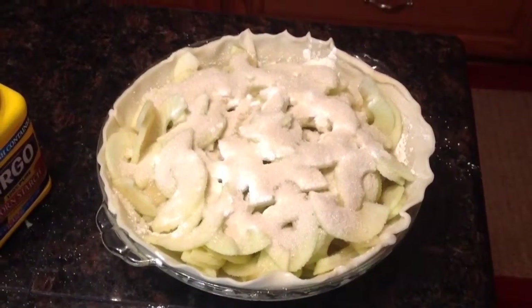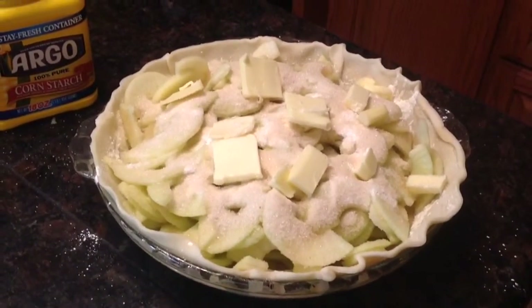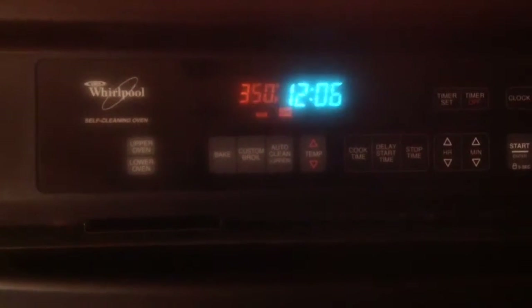Once you get the butter sliced and on top, you'll carefully roll out your second pie crust. Take time to place this evenly over the top. You'll have around a third to half an inch of dough that hangs over that you'll need to trim. You can just take a kitchen knife and very carefully, with your hand underneath, press through, being careful not to cut yourself to trim the dough, or take a pair of scissors and trim it off.